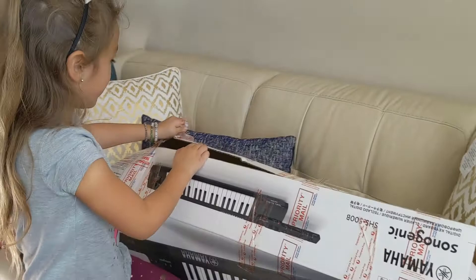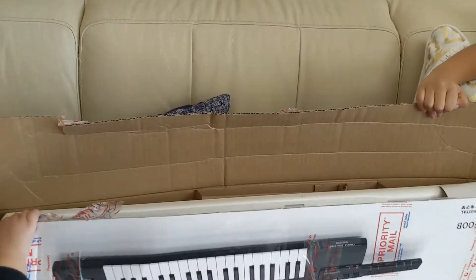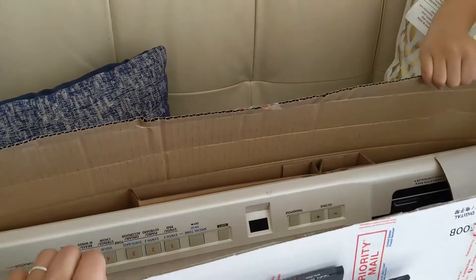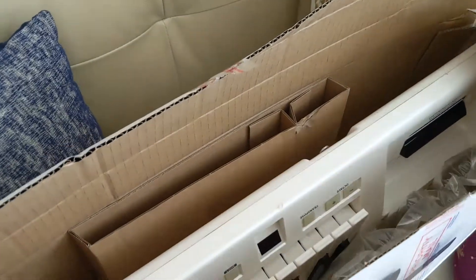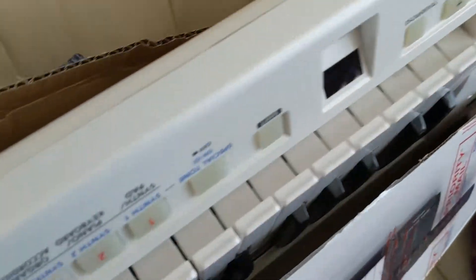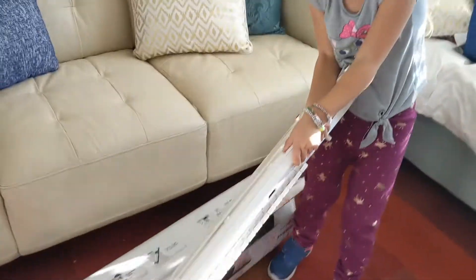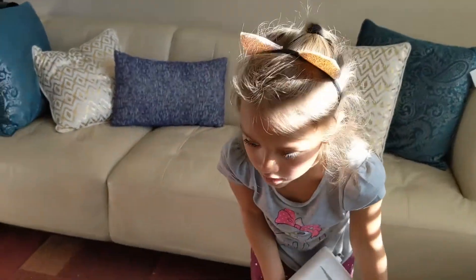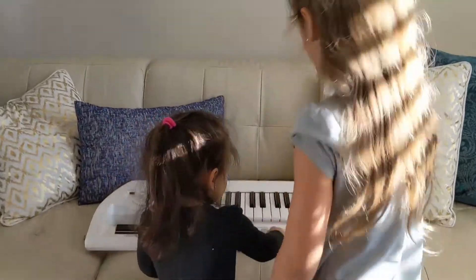Oh my goodness, oh wow, look at that — that is beauty! Oh gosh, take it out mama, take it out. Take it out with your grip but don't hit me! Oh gosh, this is heavier than the box, heavier than it was inside the box. That is beautiful! How do you turn it on? Where's the on button?